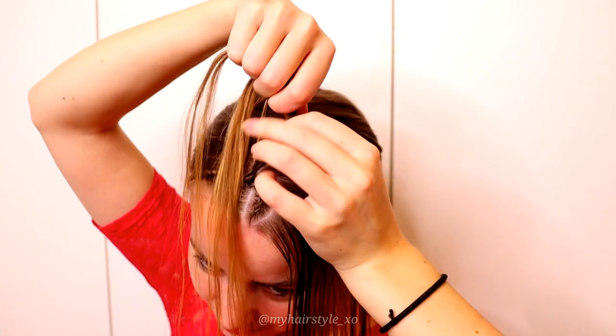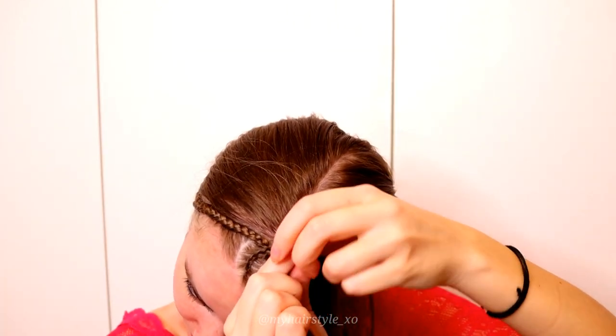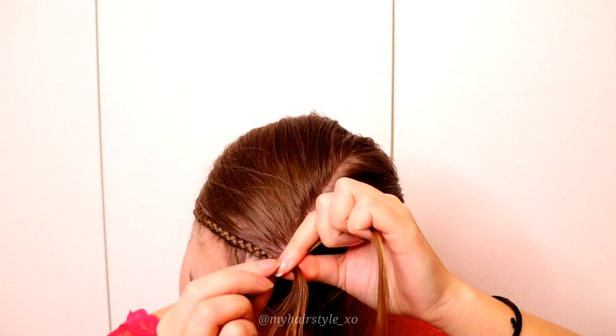Once you've braided the circle shape in, turn the braid to the right and continue braiding as a lace braid.